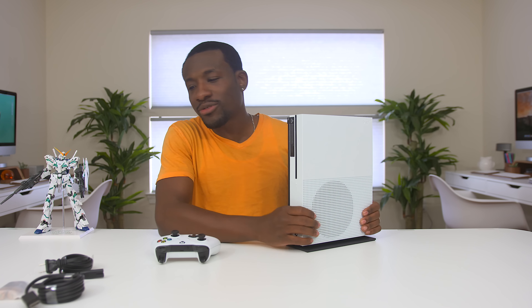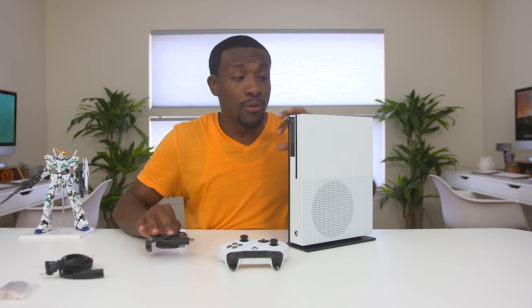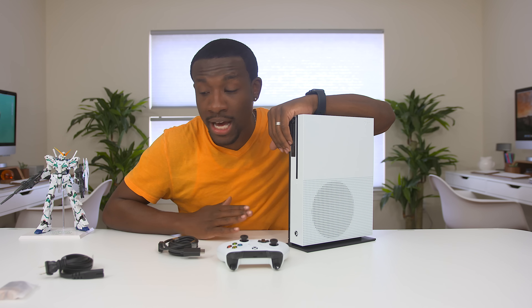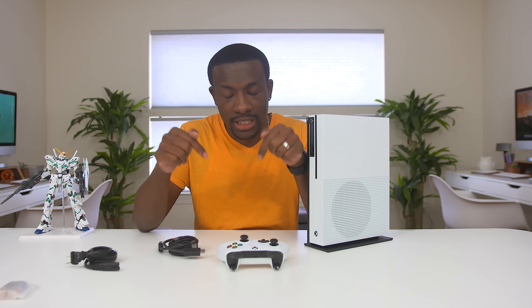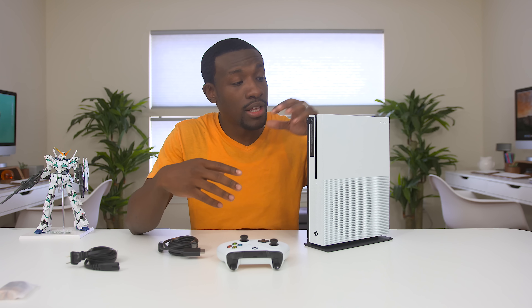I'm excited to go and test this guy out. So that pretty much wraps it up for this unboxing. Hopefully you got a good idea of what the Xbox One S is all about. Now, if you want to win one of these guys, I do have a giveaway going on — it's pretty simple. All you've got to do is subscribe, leave a comment down below, and you're pretty much entered to win. I'm going to be shouting out the winner over on social media, so be sure to check the links down below and follow me on Twitter, Facebook, and Instagram. So you can find out if you actually won. Hopefully you guys enjoyed it. This is your average consumer — peace.